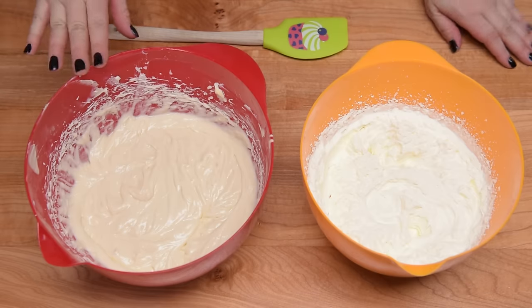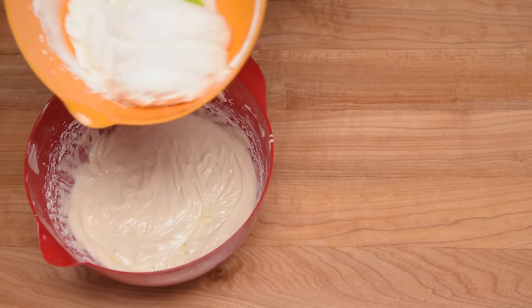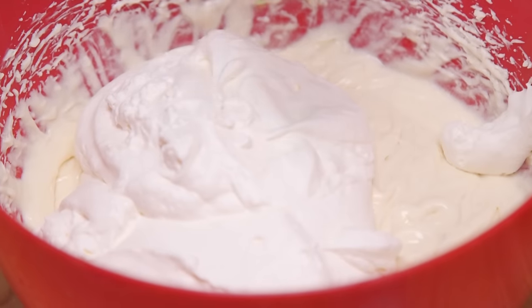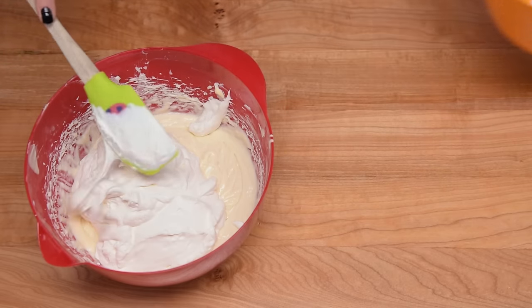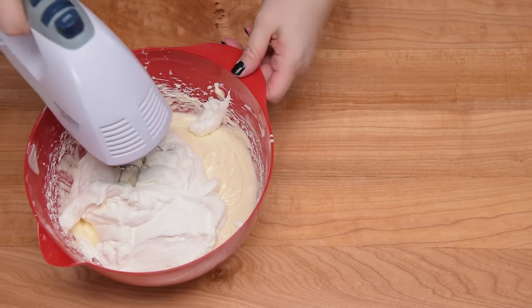Once we have all the ingredients combined in our cream cheese mixture, we're going to take the whipped cream that we whipped in the first place and put it all into the bowl. We're going to gently fold or beat it back in — I had success using the mixer so I'm going to continue with that, just keeping it on low speed.